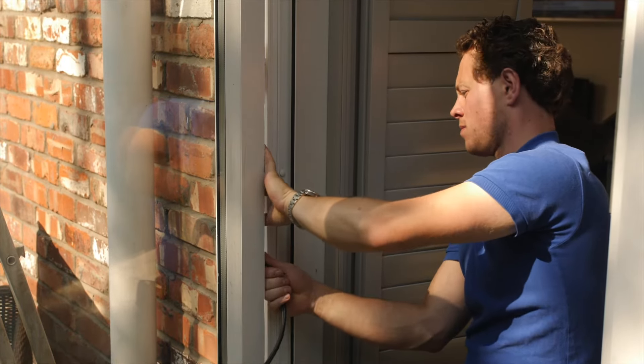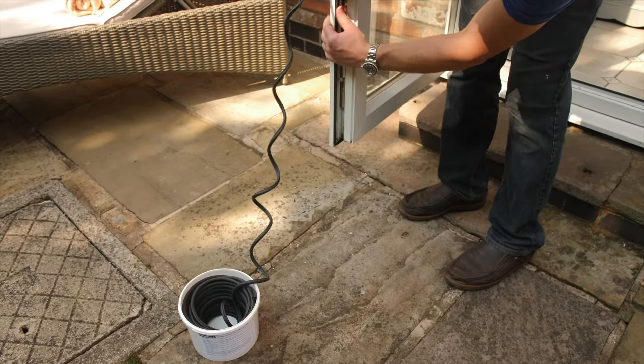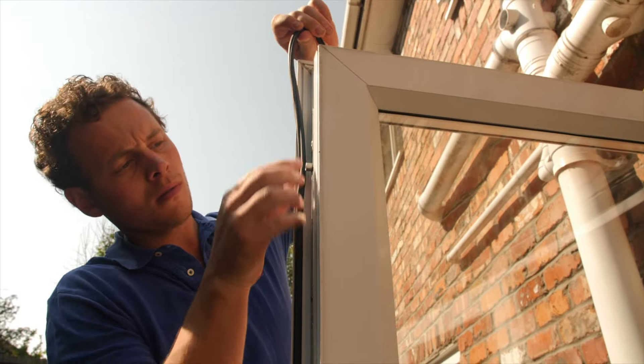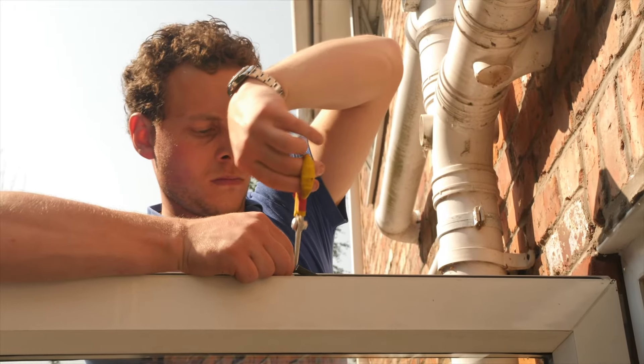Continue fitting the seal along the top and down the side, working your way all the way around the door or window. Once you have fitted the seal all the way round, cut off the remainder so that there isn't a gap between the start and end of the seal.